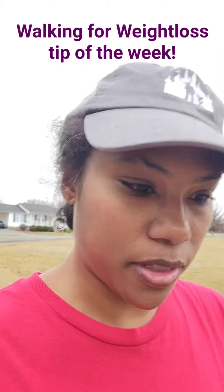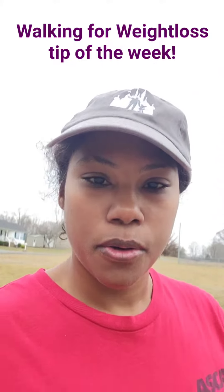Good morning. Excuse my wobbly camera today. I am out for my walk, so I thought I'd pop on here and give you a walking for weight loss tip.